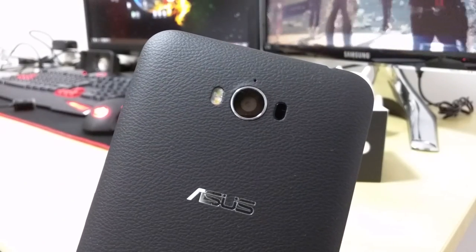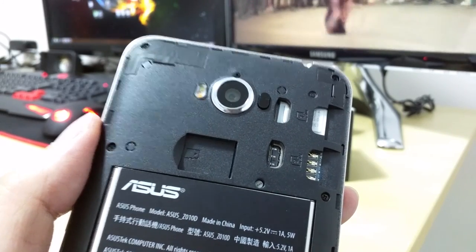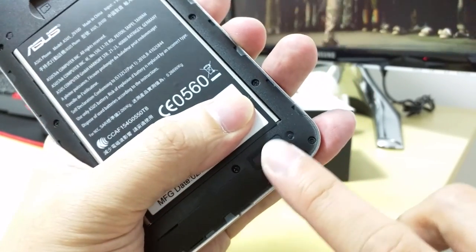The Zenfone Max weighs about 202 grams thanks to the 5000mAh battery, but the phone does not feel thick at all in the hands. I have no problems using it for long periods of time. As a 5.5-inch screen, using the phone one-handed will prove to be a challenge.